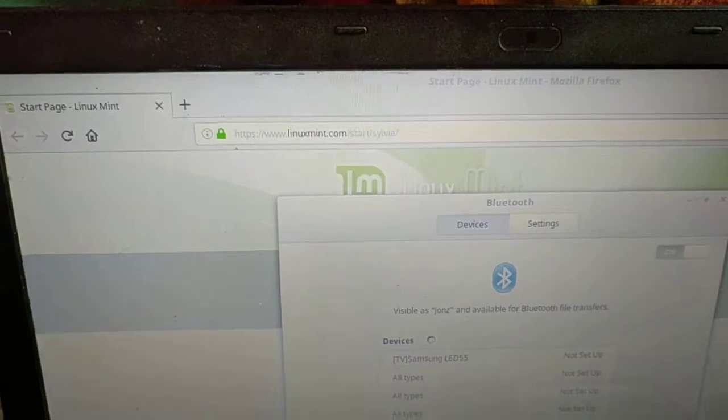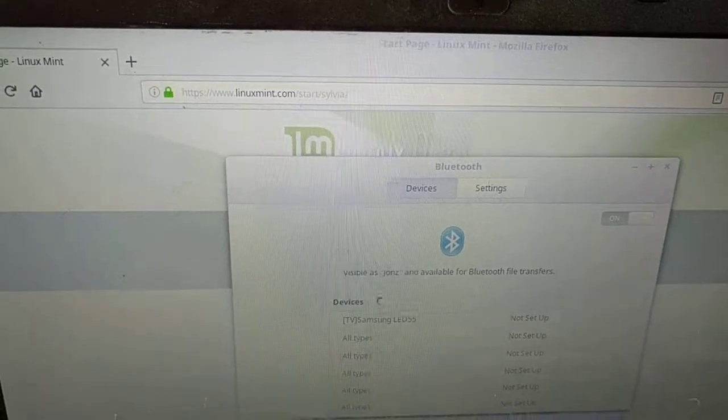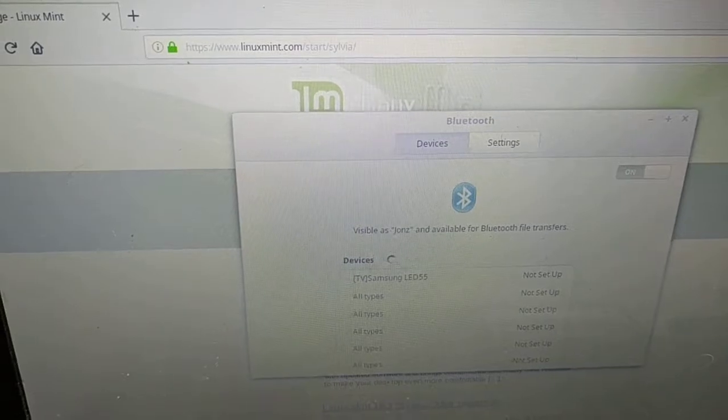I am actually going to try to upload this video onto this old machine. Again, I had Windows 10 64-bit on here and it crashed and I got pissed off — it couldn't do anything.